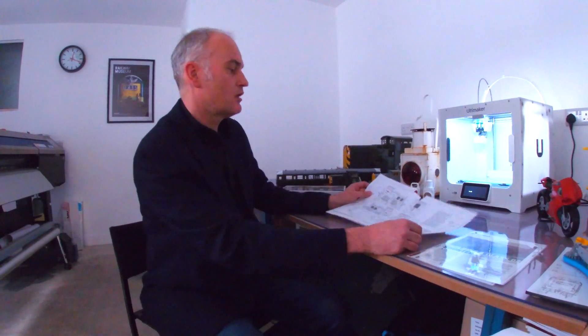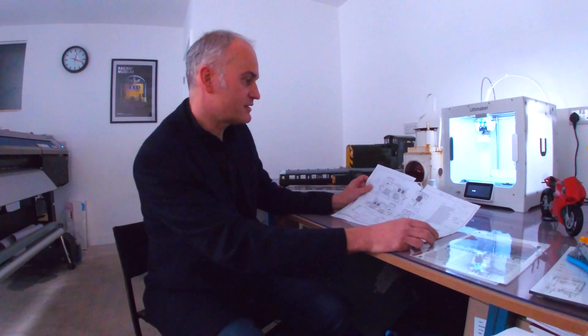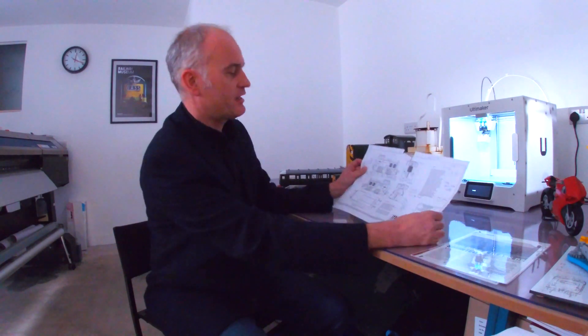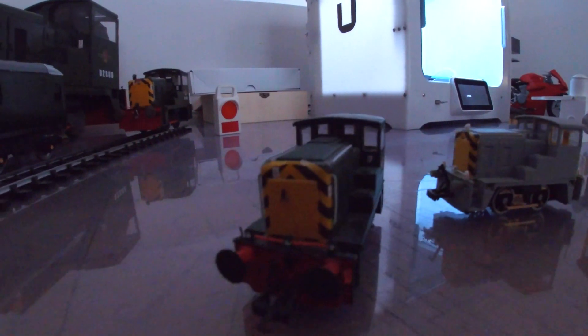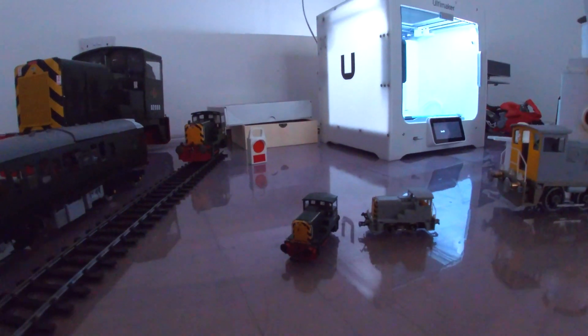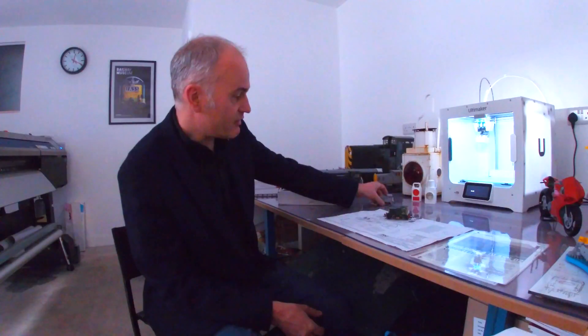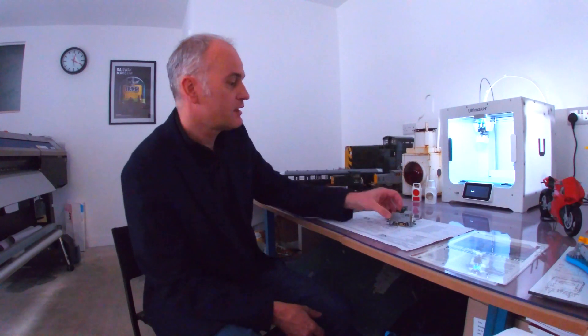I then decided I needed to do a more complicated project. A customer had plans copied in our shop of a small locomotive made by a Sheffield company called the Yorkshire Engine Company. This locomotive was built in 1960 — the company's long since gone. We printed some OO-sized versions of the locomotive, put it on various forums, and got orders for about 20 of these locomotives. It is about a day's printing, but we could produce 5 to 10 a week. This was done on the 2 Plus at that point.